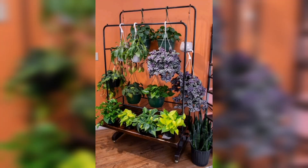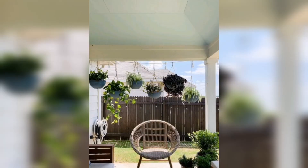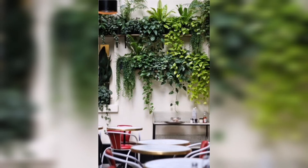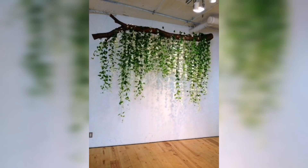Welcome to our YouTube channel. In this highly anticipated video we bring you the ultimate guide to creating your very own indoor hanging garden. Whether you are a seasoned plant enthusiast or just starting your green journey, this step by step tutorial is packed with valuable tips and tricks to help you transform your space into a lush vertical oasis.